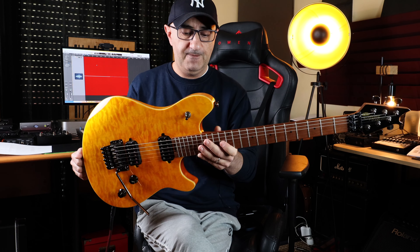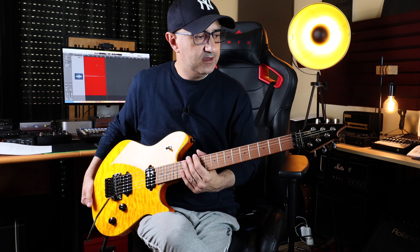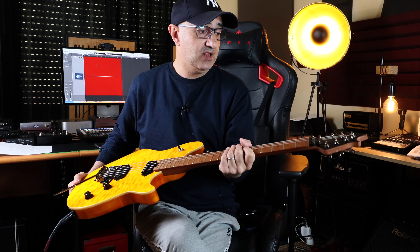The guitar is very beautiful and I think you'll agree with the finish. On the back we have this beautiful roasted maple neck — it's a chunky neck, not an Ibanez neck, more like a Les Paul but not as rounded. I was a little skeptical about the headstock design at first, I'm not really a fan of it. But since the headstock is so small, once you check out the guitar you really get used to it, and now I like it.